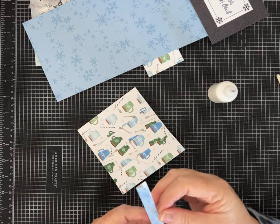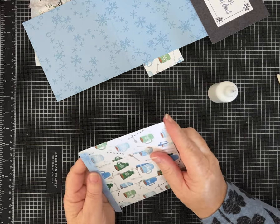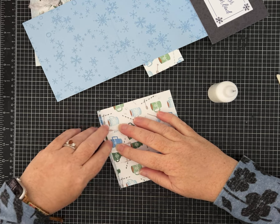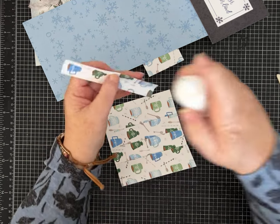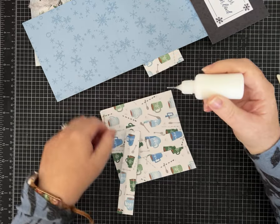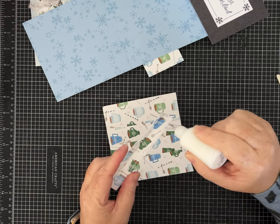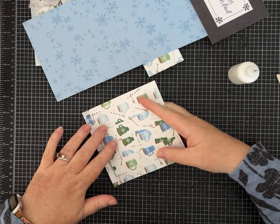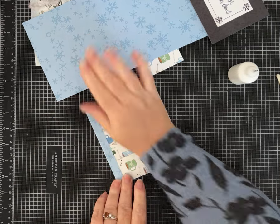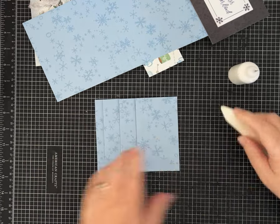Now we're going to put these little strip pieces on — look at which side of the paper you want to the front. I'm going to add glue to both insides of the strip, line this guy up right to the score line. I'm using a wet white PVA glue — it gives you a moment to adjust if you need to.